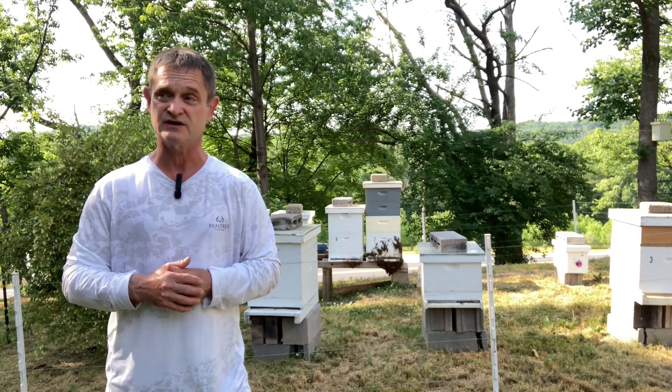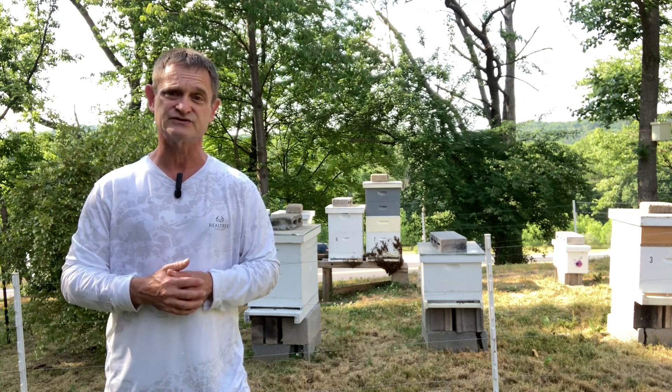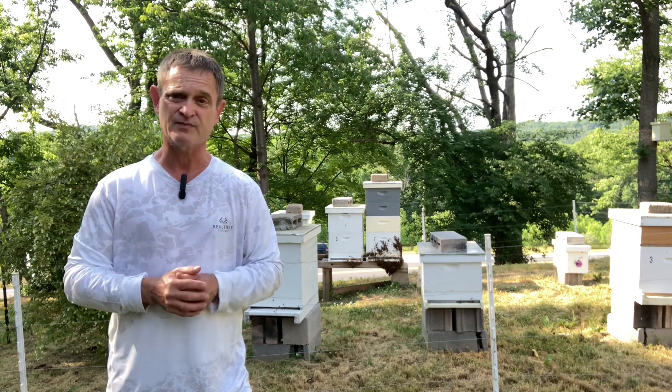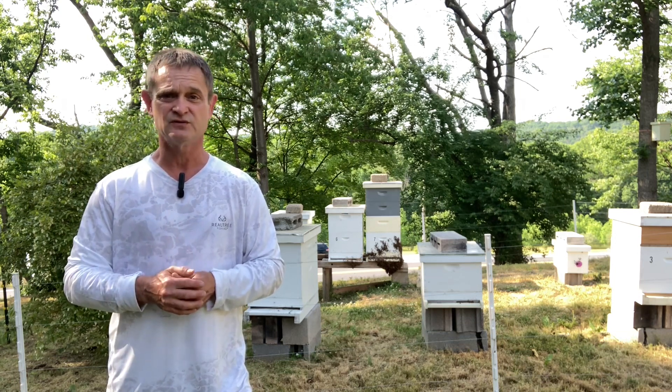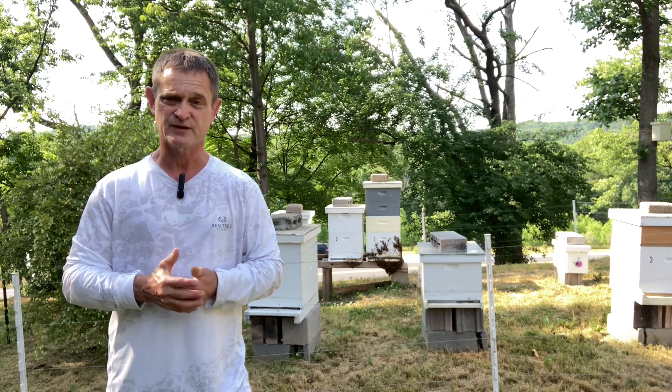One of the other things they'll do is they'll also bring in water from the outside to use evaporation as another means to cool down that hive. So, if you ever see this in your apiary, don't be alarmed — nothing to be worried about. It's just a natural phenomenon that happens during the summer to keep their hive cool.